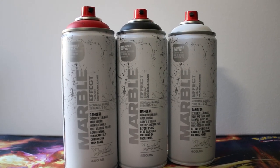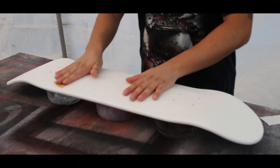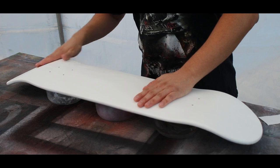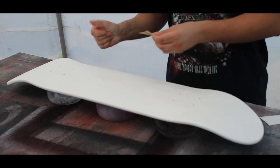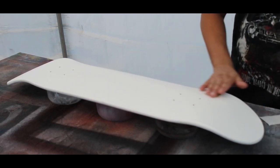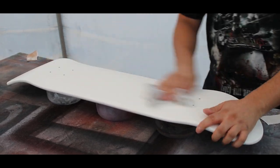Before I could use these cans on the skateboards I had to prep the boards a little bit. Luckily I already had two that were gessoed and pre-painted white, but I did have to add another quick layer of white spray paint onto them just to freshen things up. Once that dried, I gave it a quick sand with 800 grit sandpaper, wiped it clean, and now we're ready to spray on the marble effect.